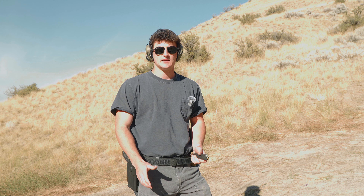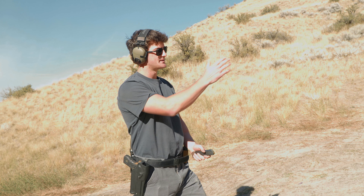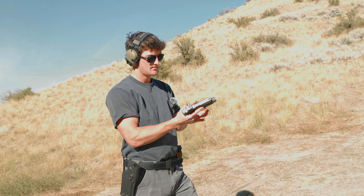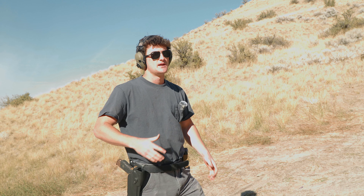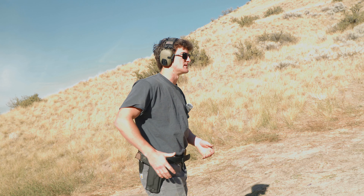The first drill we're going to be doing is a draw from the holster, and we're going to shoot one round on the center of the target — the A zone. You're going to take your full mag, put it in the gun, and rack. You want the full mag in the gun for this drill because you want to feel the real weight of your firearm. You're rarely ever going to have a mag with just one bullet in it when you're drawing, so you want the full weight of the magazine.